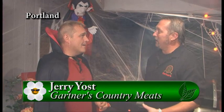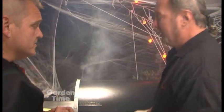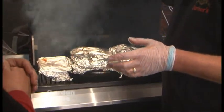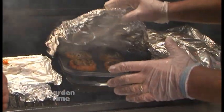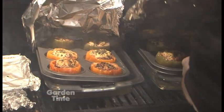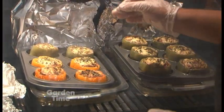With the change of the seasons, we like to change things at Gartner's as well. It's a good time right now for comfort food, and stuffed bell peppers really is a great comfort food. Whether you have your own peppers from your gardens, went to Bauman's, or come to Gartner's, we already have some pre-stuffed and ready to go. It's got our amazing meatloaf — our house recipe — and it's got a little bit of a bite to it.